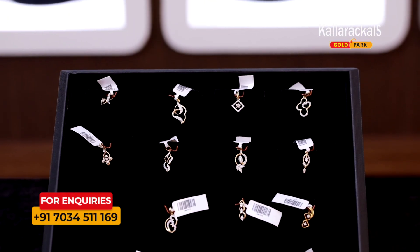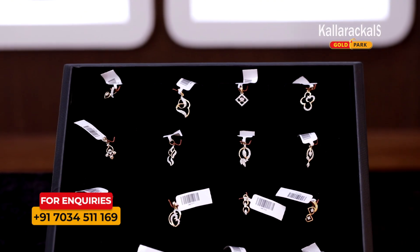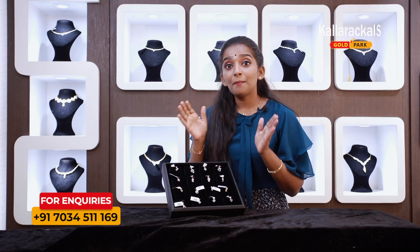For this pendant, it is 4 to 8 cents. It is a diamond pendant.